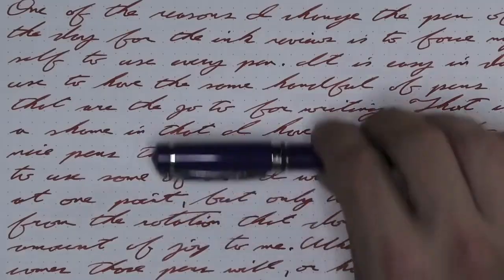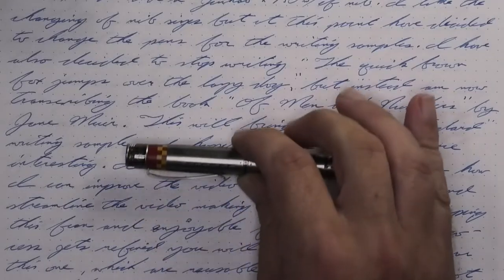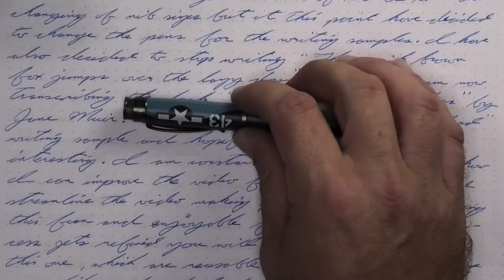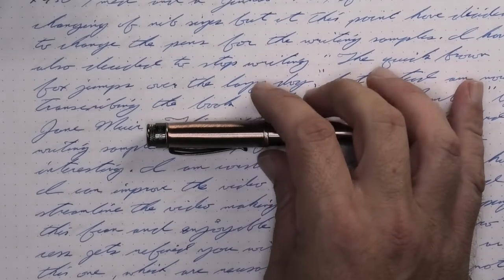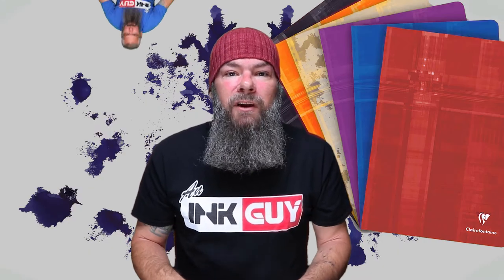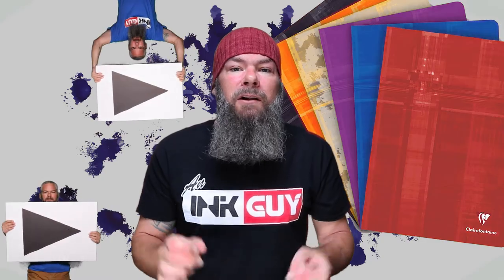The pen for today is a Nemesine Singularity. All of the writing samples are done with a Retro 51 P51 with an extra fine nib, a Retro 51 Corsair with a medium nib, and a Retro 51 Lincoln with a 1.1 stub. Now that we know my opinion on this ink, let's see how I got there, starting with the first writing sample done on Clairefontaine.